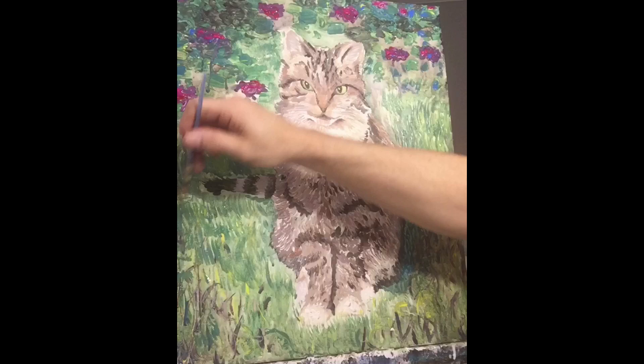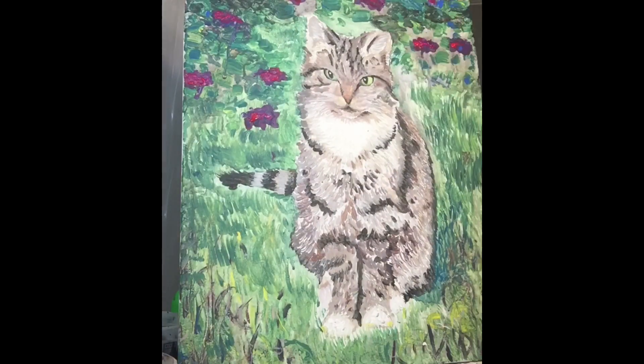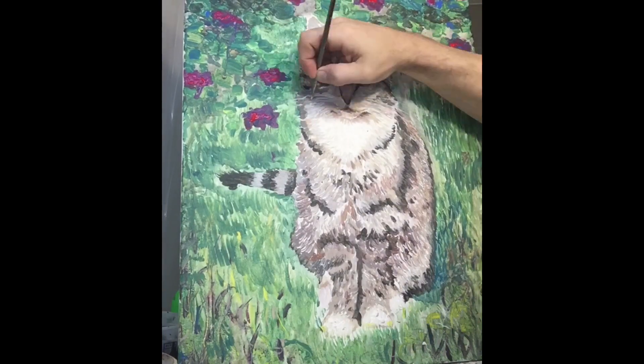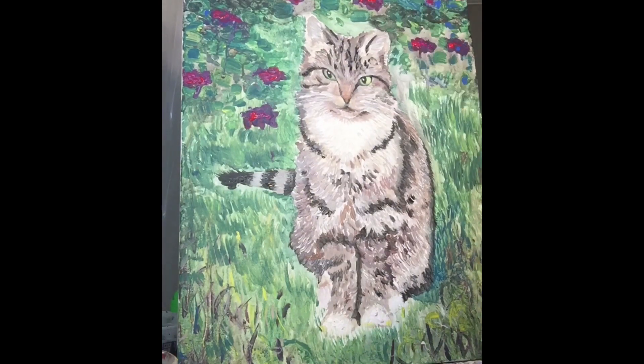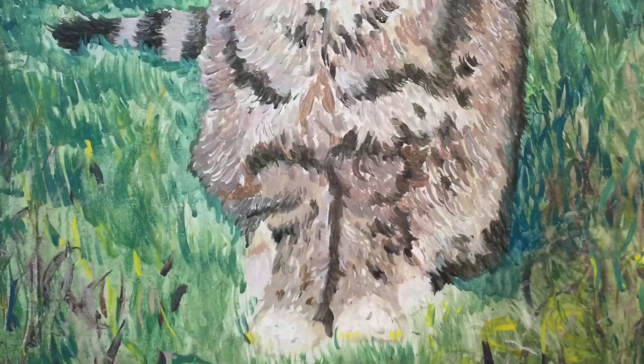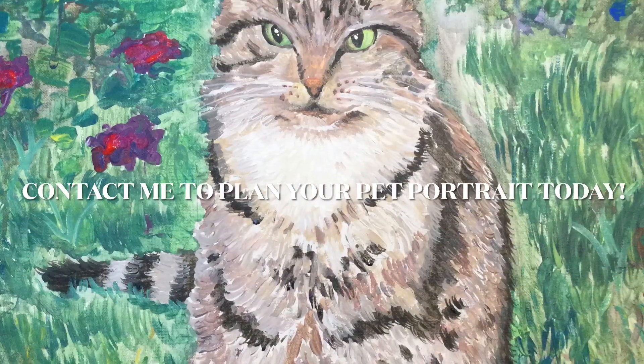So anyways, thanks for checking it out. Send me a photo of your pet and let's talk about it, let's plan it out together. We can immortalize your furry friend and I hope you have a wonderful day. Thanks for watching. See you next time.